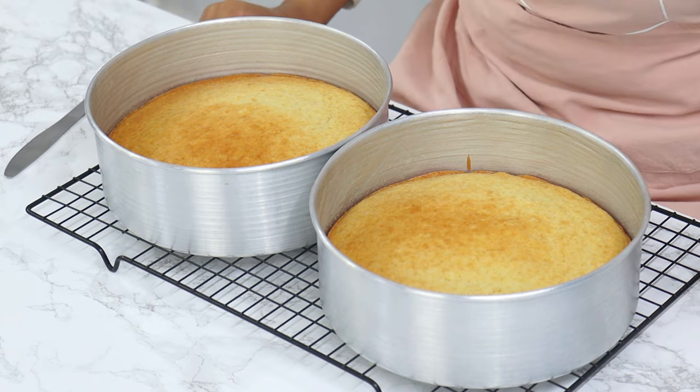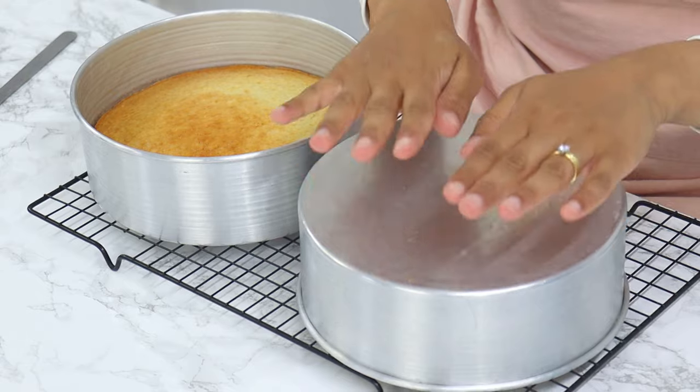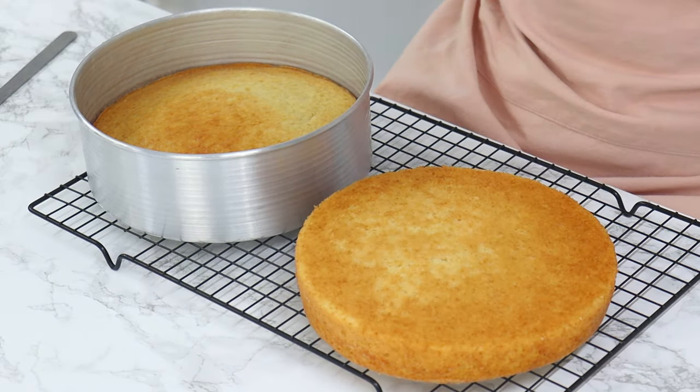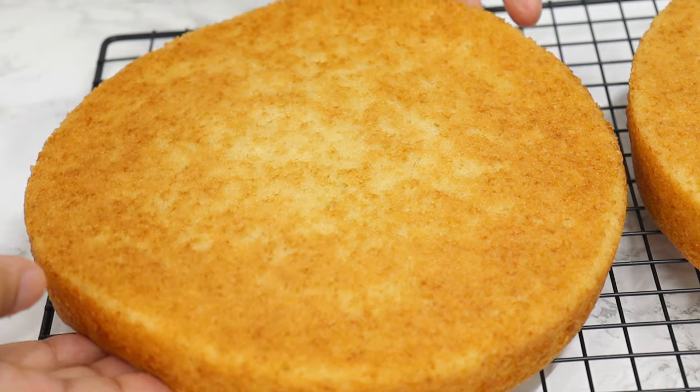My cakes are out of the oven now, they smell incredible. I'm just running a thin knife around the edges to release the cake from the cake tins and then turning them out onto a wire rack to completely cool. Just look at how incredibly soft these cake layers are.